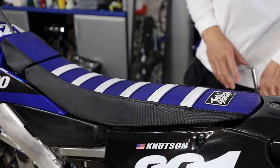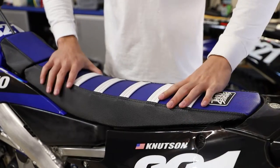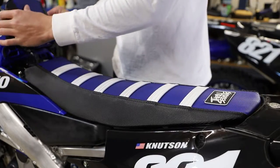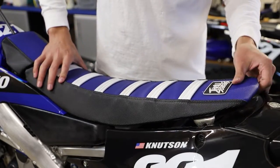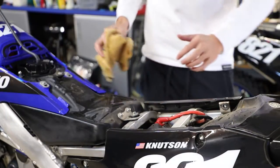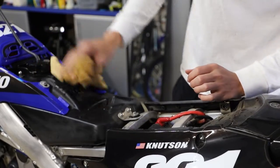First, we're going to start by removing the seat and turning our gas tank around. Now here to remove our seat, it's really, really simple. Once you have the two rear bolts out and you've pulled up the gas tank cover, all you got to do is lift up on the back and push backwards and your seat assembly comes off. Here we got a little bit of water, so we're going to wipe this up real quick as I recently just got done cleaning the bike.